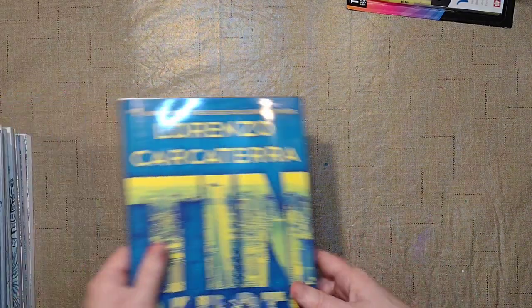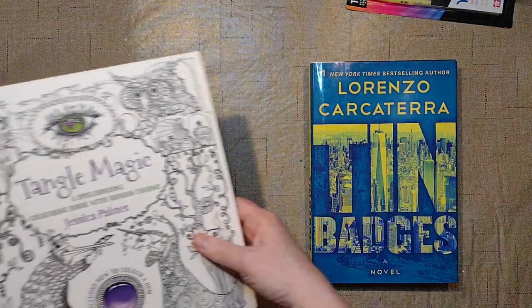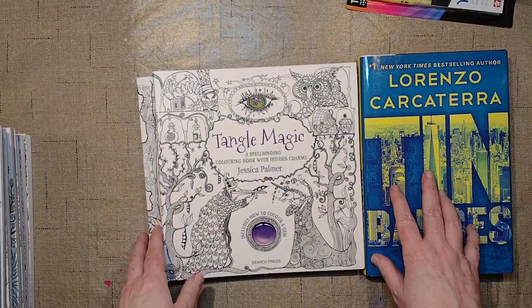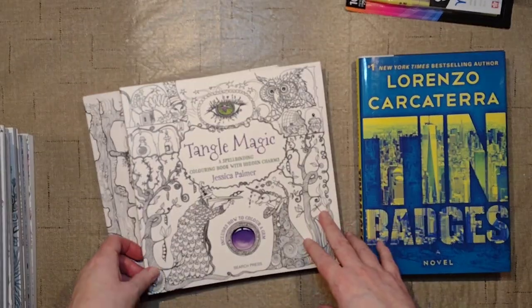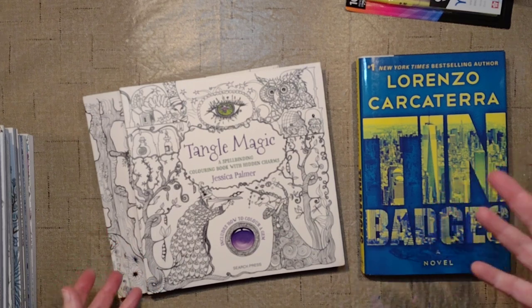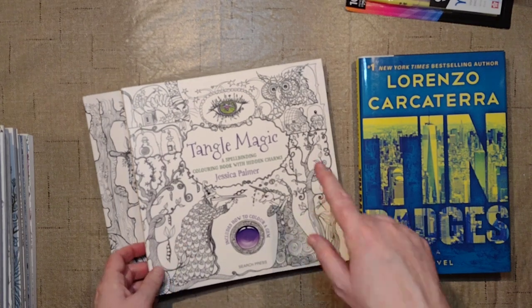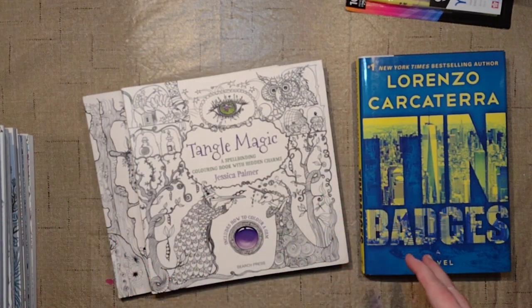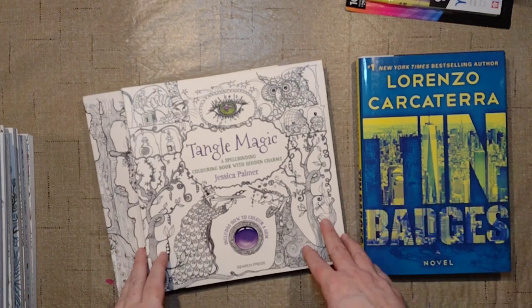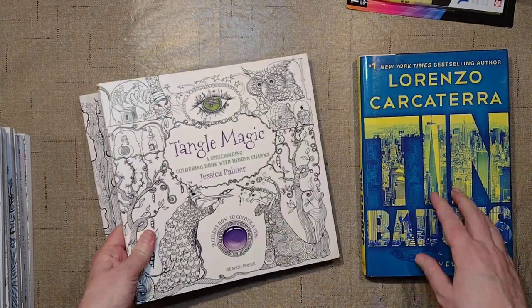So, I started ordering books. Since all the AI art is flooding the Amazon coloring book market and I'm not buying anything AI, I started buying older books that will probably be going out of print or are already out of print. So I was getting Tangle Magic, Tangle Wood, and Tangle Bay.